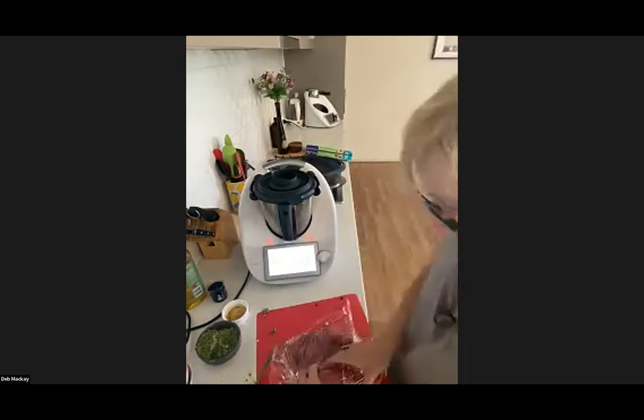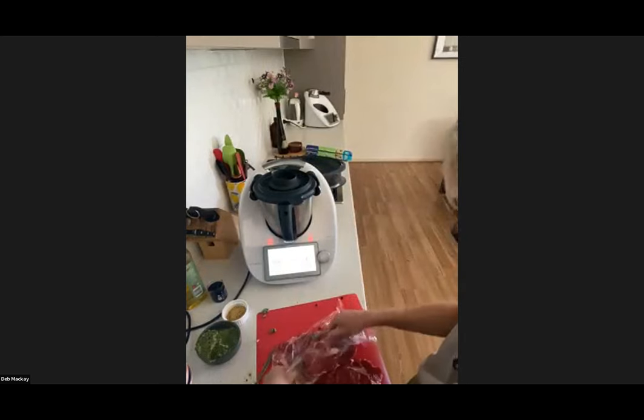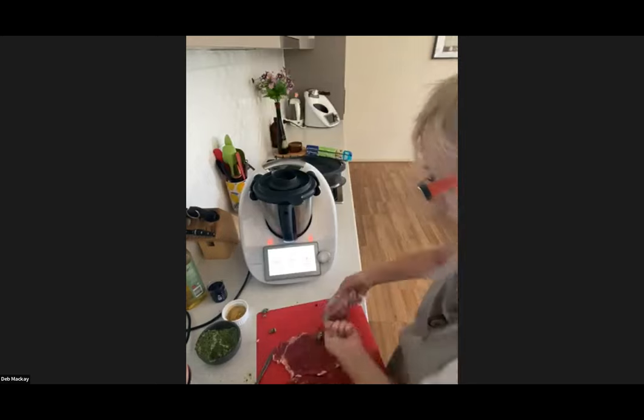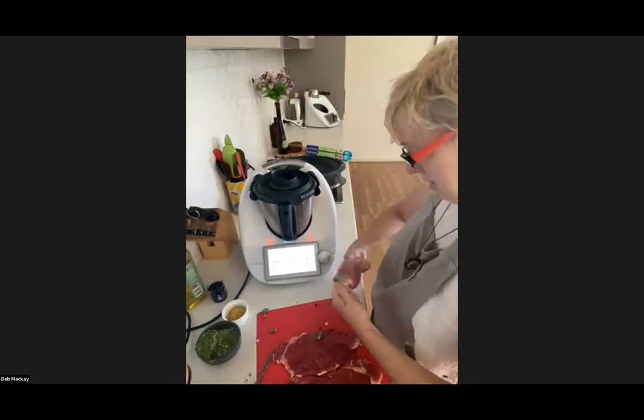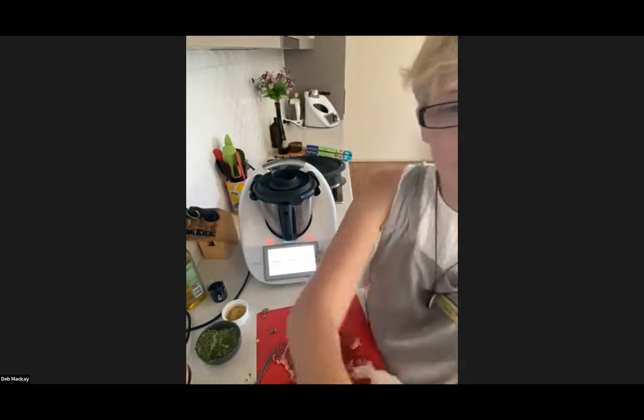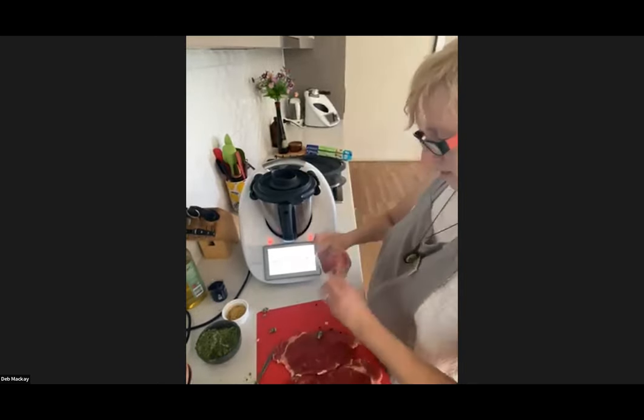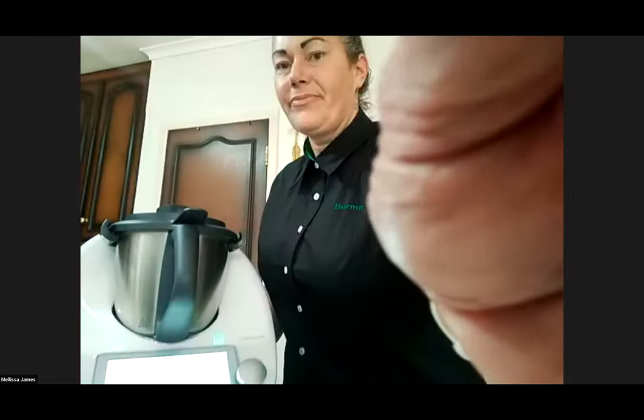We were lucky enough years ago to watch Dani Valente make this dish, and she's put the recipe link on her website — it's not in Cookidoo but the link is in the chat box. We recently also had chef Nico Moretti visit South Australia. Thanks Deb — we'll come back to see the finished result.